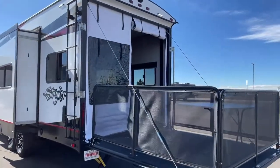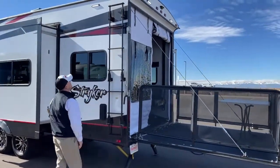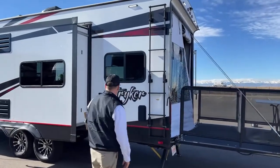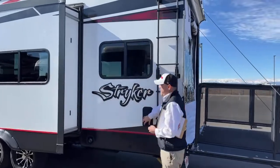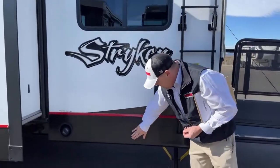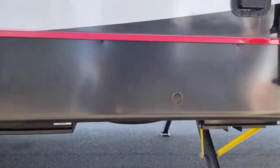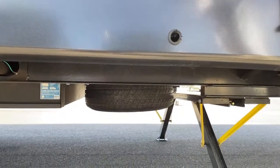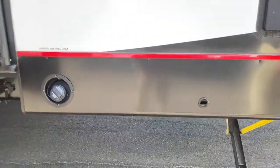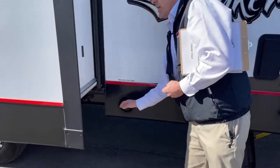Coming around here, you've got a fold-down 250-pound ladder. It's good to get up there and check your seals on the roof from time to time. Right here you've got a vent — we'll get into that when we go inside. Right here you've got access to your spare tire. This trailer actually comes with a spare, which not all do, so that's a nice feature. And of course, this is where you fill up your gas — 30-gallon tank again.